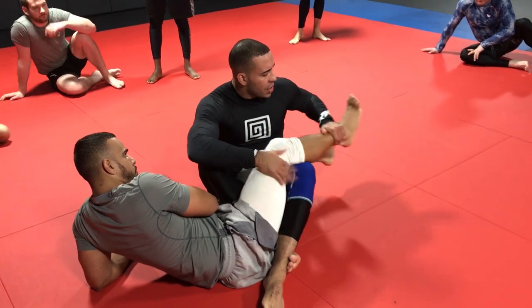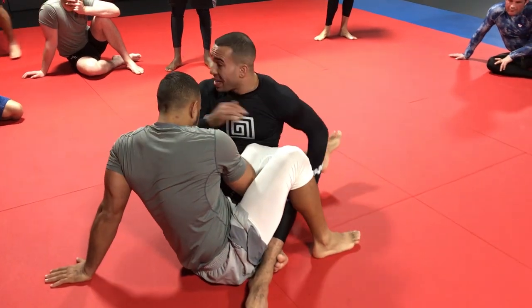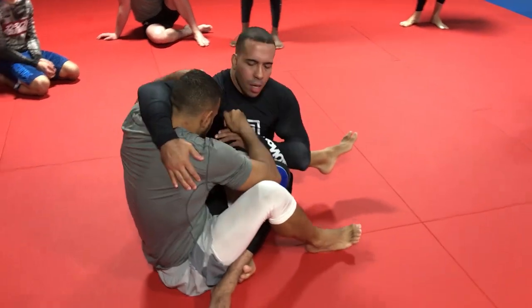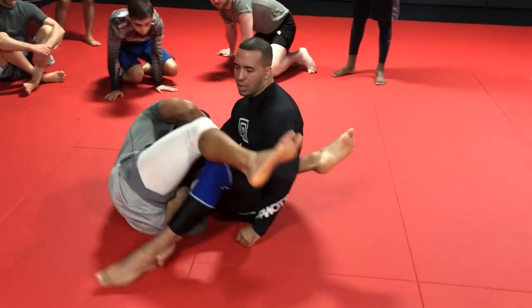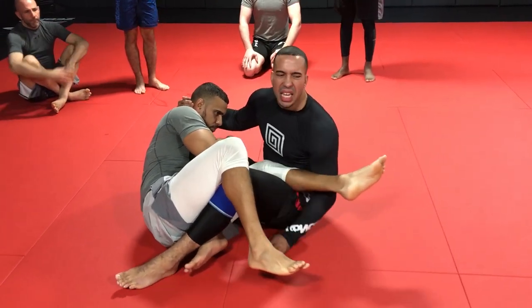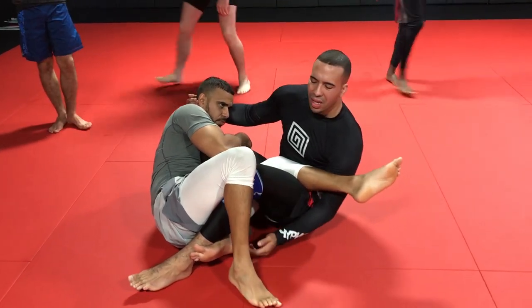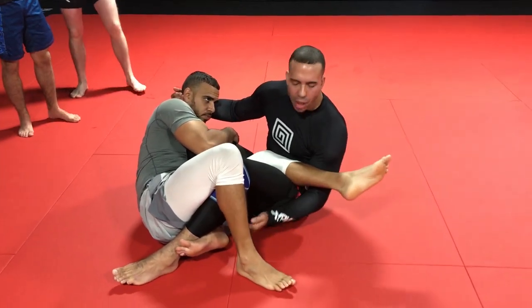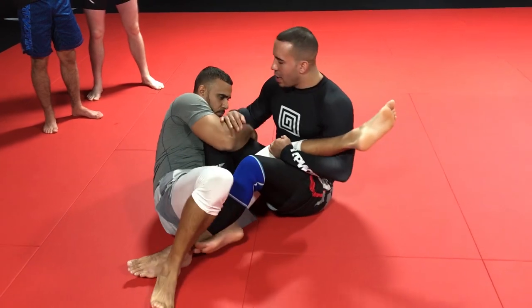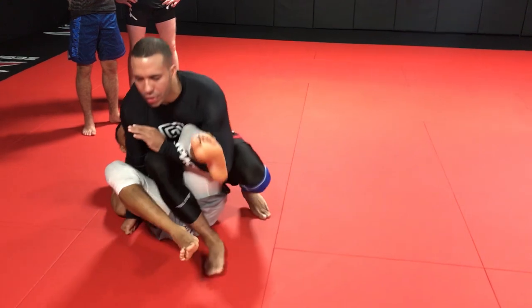Now we're going into a reverse ashi system — we're not going to get too intricate with it. If I'm having a hard time finishing my training partner for whatever reason, this actually works really well when he's trying to hand-fight you. If he's here defending, he doesn't want me to break his leg. So I start to grab, I'll reach over and pull him to the side. Even if he pulls on your elbow — he's a strong guy — I'll start to take any variance of an under-hook grip. If I can collect both of his legs, I'll take both. That's usually not the case though, so if I can get one, this is fine. And from here I start to come up and enter into our reverse ashi system.